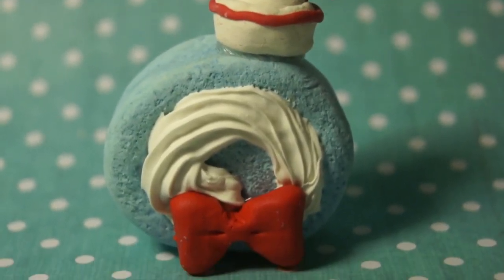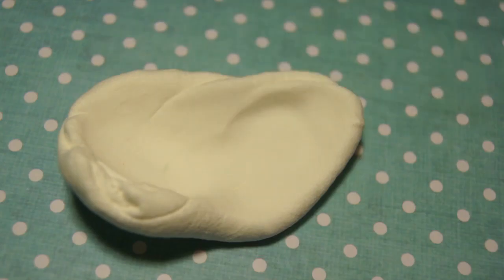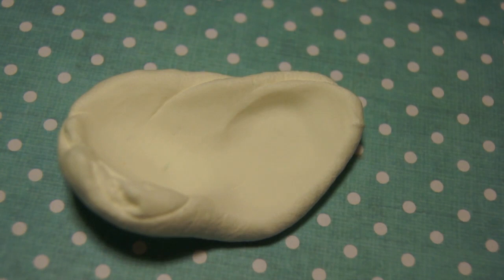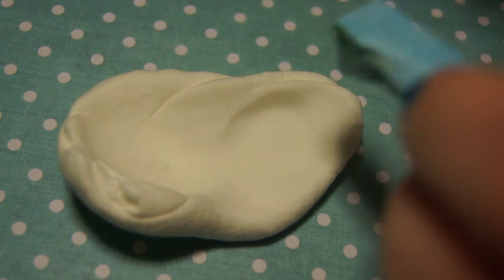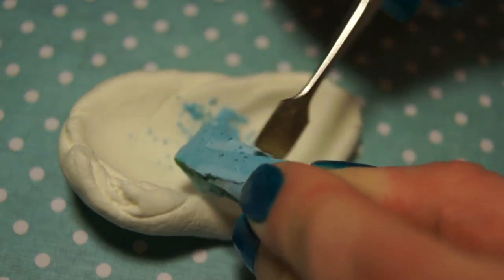Today I'm going to be showing you how to make this Tuxedo Sam inspired cake roll, so let's get started. I'm using Hardy air dry clay, but you can use any air dry clay or you could use polymer clay if you wanted to. It's really up to you — I love air dry clay, I think it's really easy to work with.